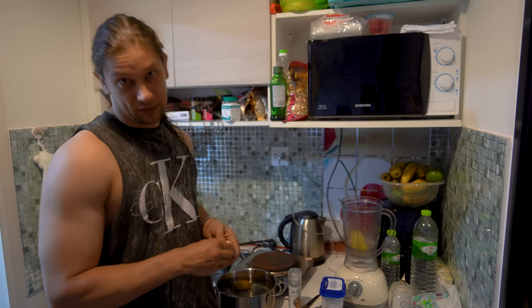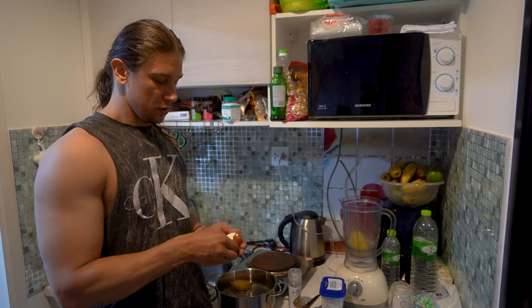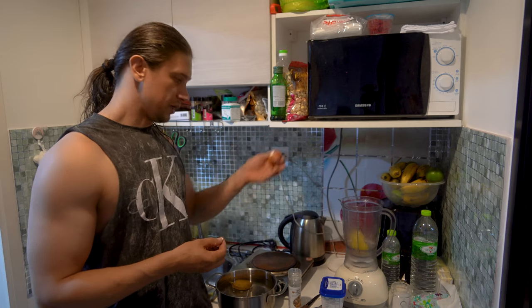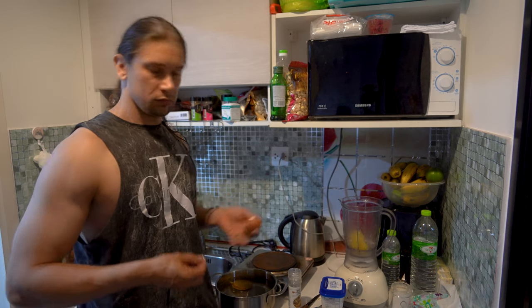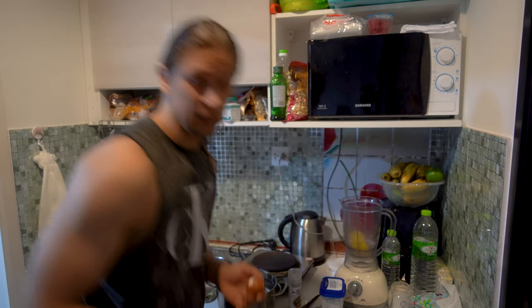I don't like that actually, but you can try. You can also add a little bit of dried greens. Sometimes when I don't have boiled eggs I just add some raw eggs — even if it's hot. I think it doesn't change the taste.